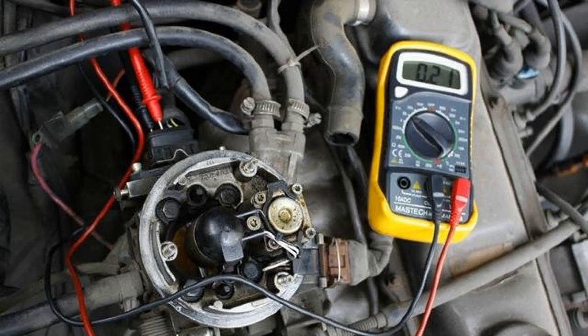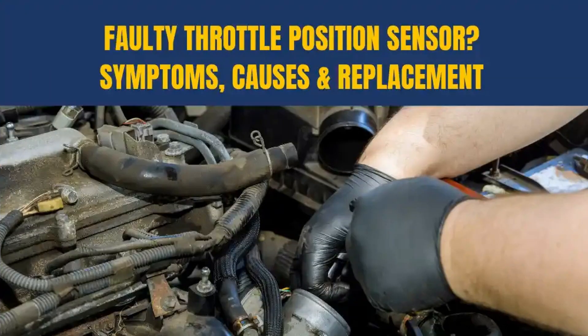The non-contact throttle position sensor functions identically. The difference lies in the method of influence on the electrical circuit. The resistive device changes resistance with the help of a slider moving along the film, while the contactless uses the magneto-resistive effect. Thanks to this principle of operation, the DPDZ lasts much longer and does not cause problems for the owner of the car.